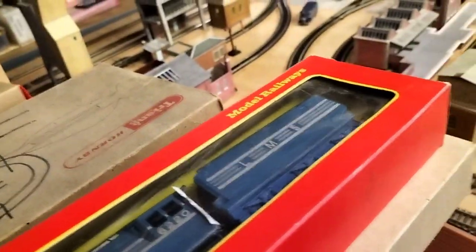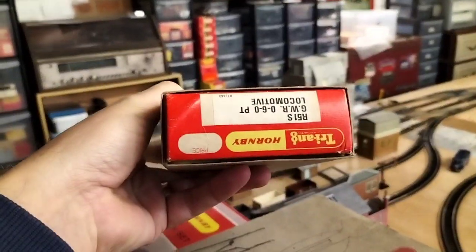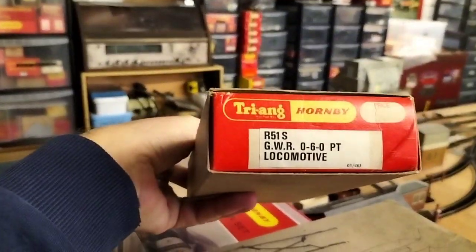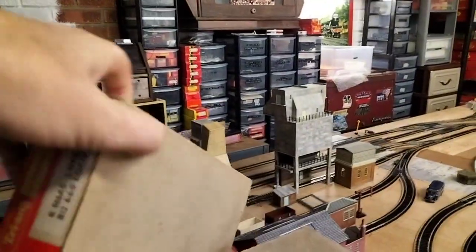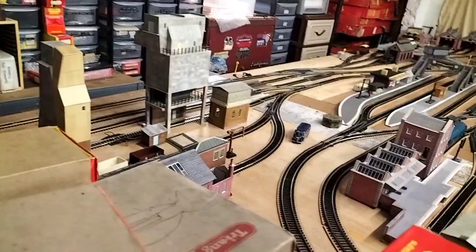We're going to try and run Stevenson's Rocket because we haven't tried that on the track — we're still running new track at the moment. We haven't taken it apart. Then we've got a Great Western 606 with smoke, and then we've got what I think is a B12 — yeah, B12 LMS black.